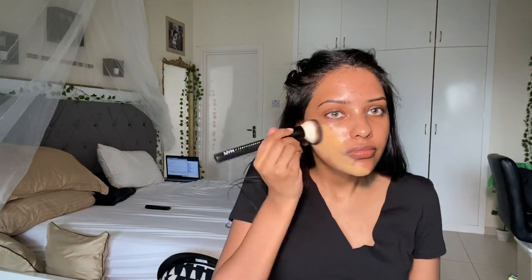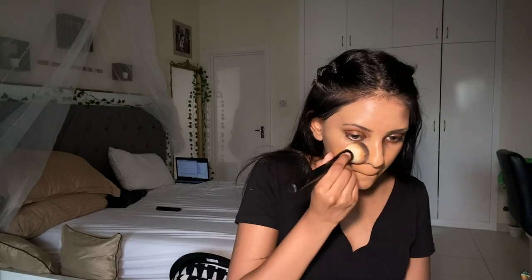Let me show you what happens if you match your foundation to your boobs — they're really light because they're not exposed to the sun, so there's no way you can match your face to that. And matching to your face alone is wrong too because my face is naturally lighter than my body. My body is extremely tan. Matching to your feet is also a disaster because they're crusty and dark.